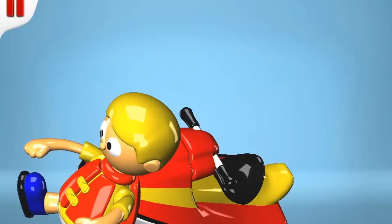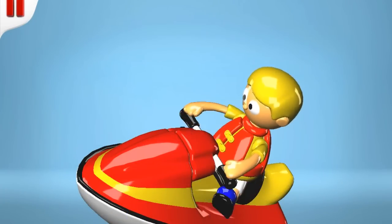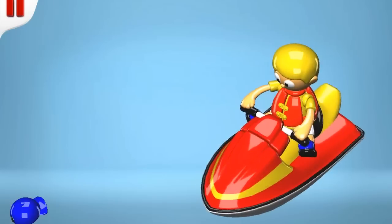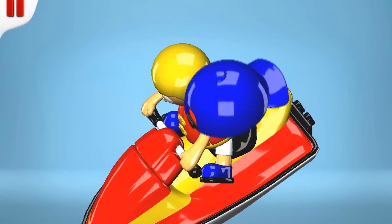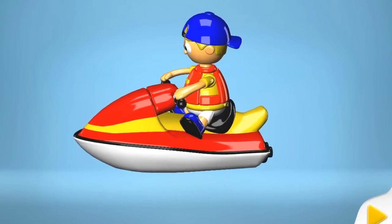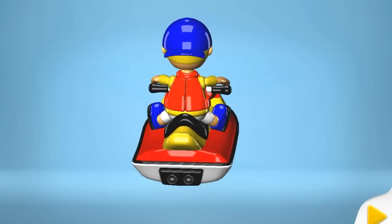I wish I was this lucky driver. He will need a hat to protect him from too much sun. Wow, it looks so good!